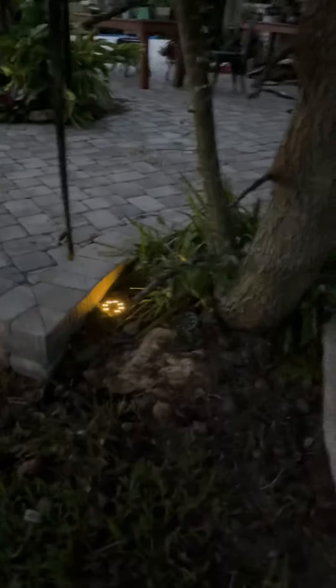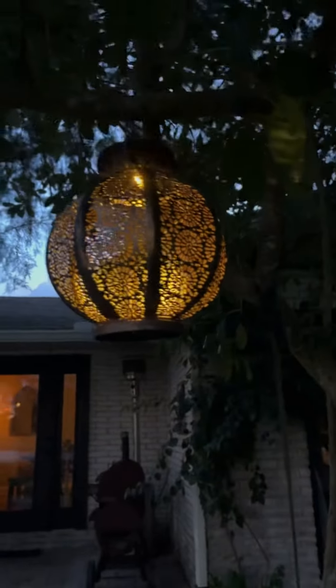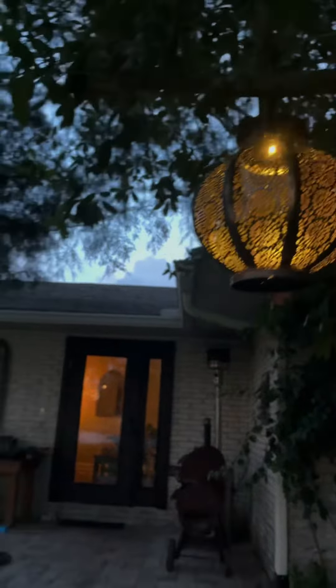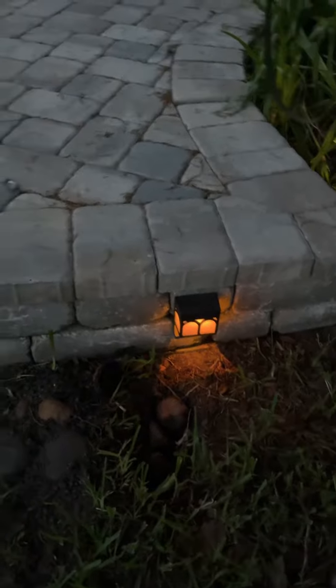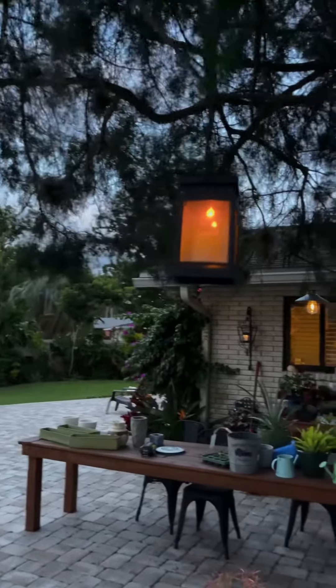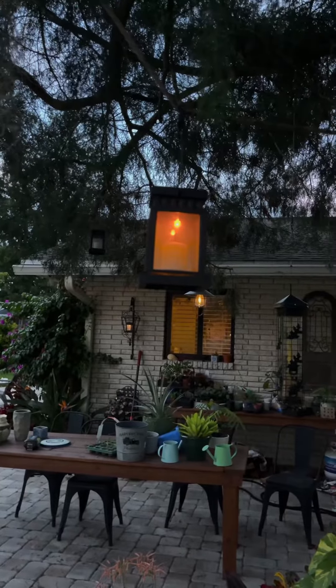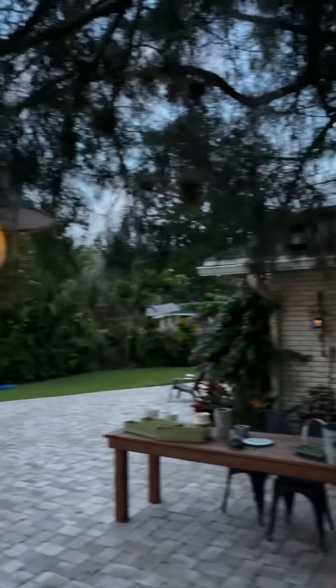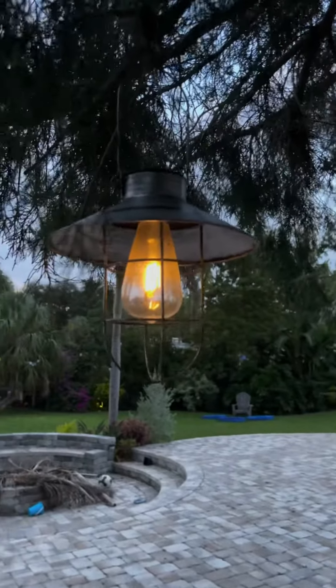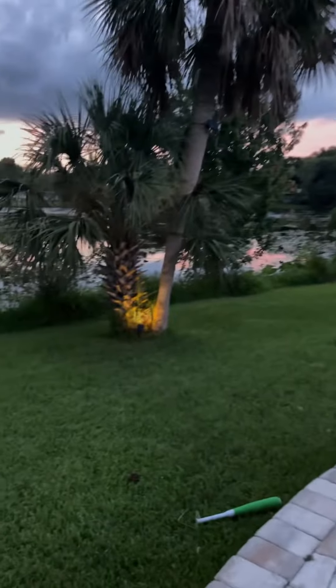Not all these solar lights are on yet because the sun is just going down. We've got this type of solar light — it has a really pretty shadow at night. And then these are just starting to come on; they attach to the wall. There's some that are hanging in the tree — look like candlelight, aren't those cute? These are adorable. There's some more solar lighting right there.